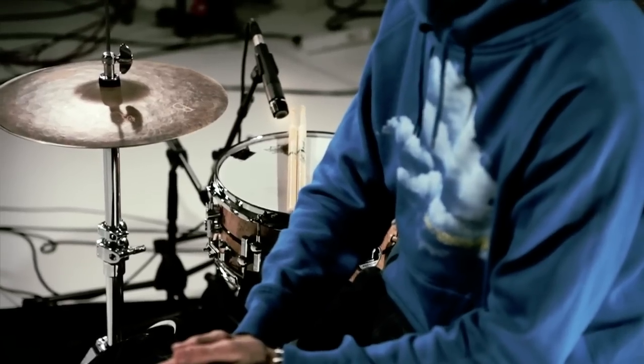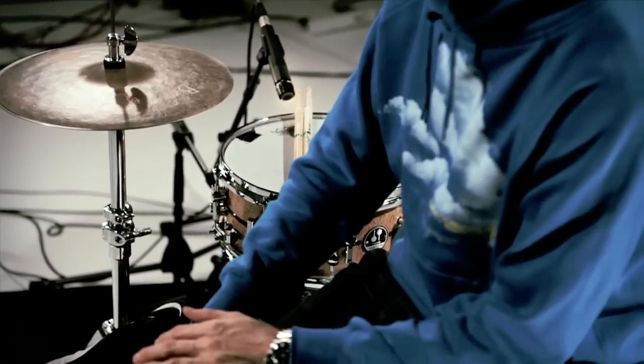This is a snare drum that I'm truly proud of to put my name on, and I'm sure it will find many drummers and sound engineers that will love it as much as I do.